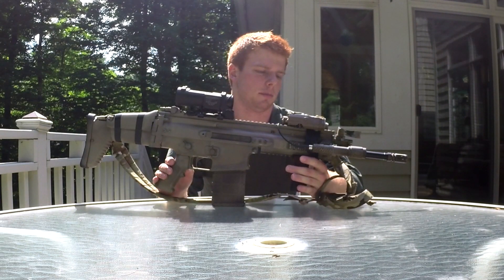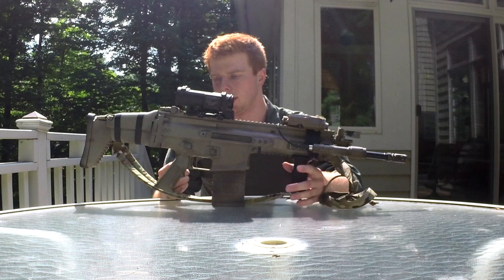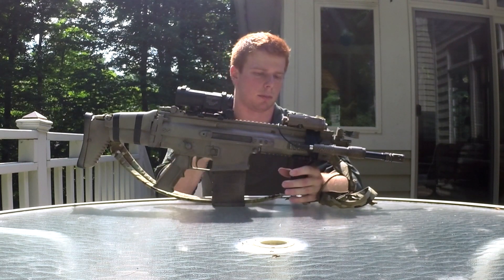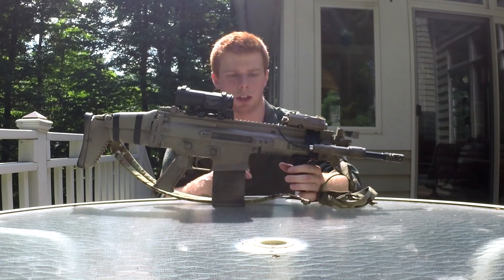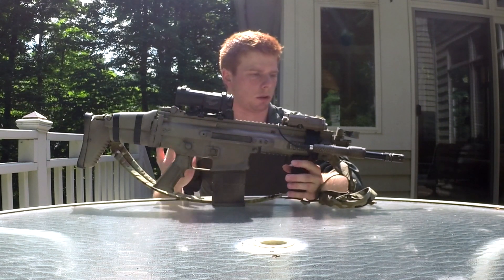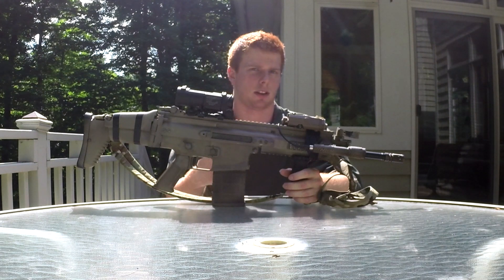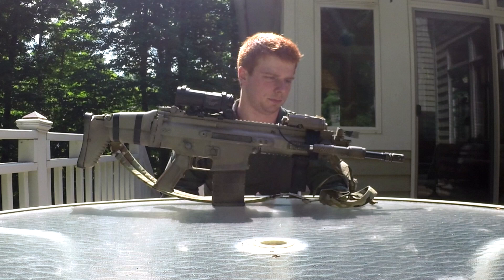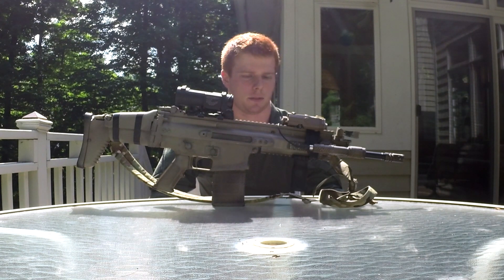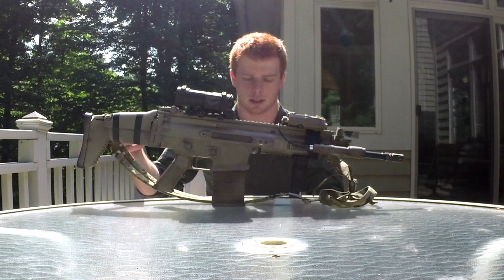Hey guys, today I have for you an overview of my SCAR-H, or Mark 17, however you want to call it. I did a review on this on the VFC a while ago, so if you want to check that out I'll put a link in the description. Hopefully in the next week or two I'll have a review of the VFC versus the D-Boys — just going over what's different externally and a little bit of internal stuff too, as my friend did pick up a D-Boys. This is a VFC and this is pretty much its final configuration, at least for me. There are a few minor differences but I'll get into those as we go along.